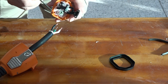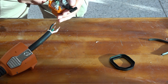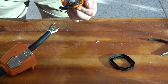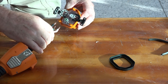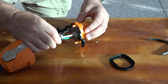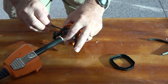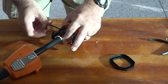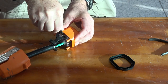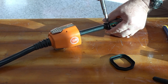First thing we need to do is back off these screws to make sure everything is open. Now we're ready. Green goes in first — they're all in nice. Now one at a time I'll tighten these screws. The trick is to slowly tighten each side.